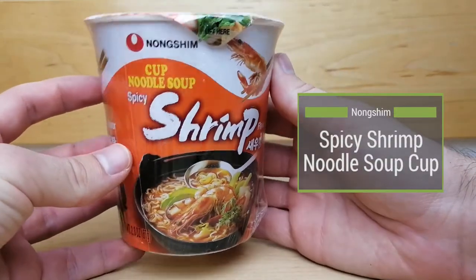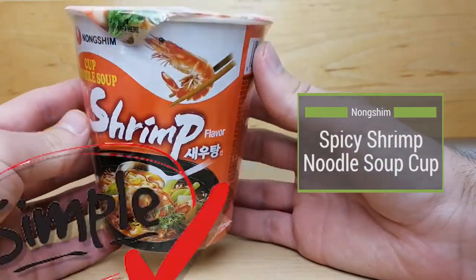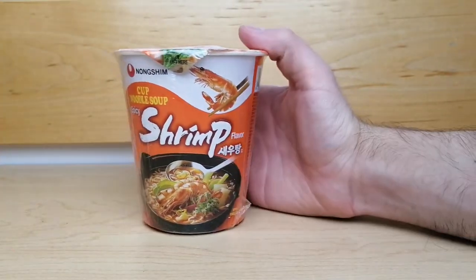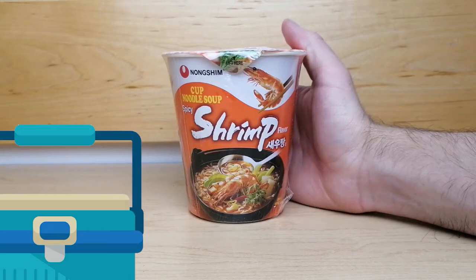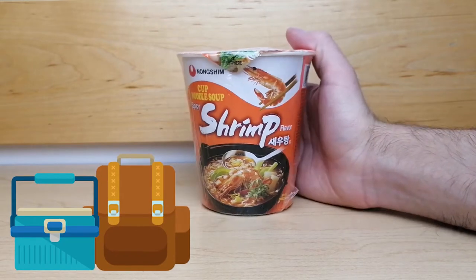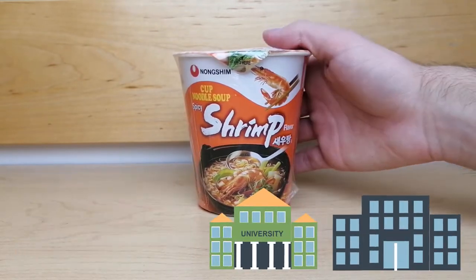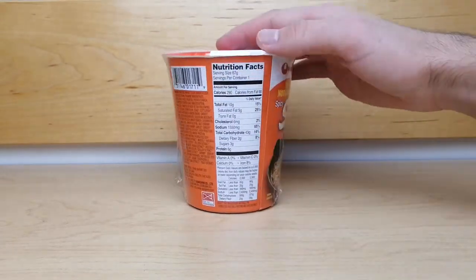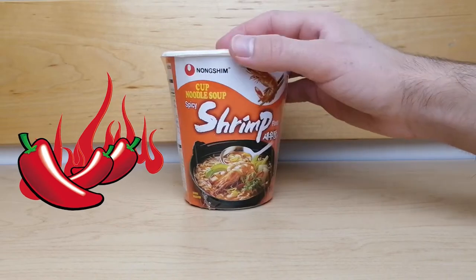This spicy shrimp flavored cup of noodle soup is a simple and easy noodle meal to enjoy anywhere. It is the perfect size to take with you in a lunchbox or backpack to eat at school or work. It is perfect for lovers of spicy food — it is not overwhelmingly hot but the spice provides a great kick.